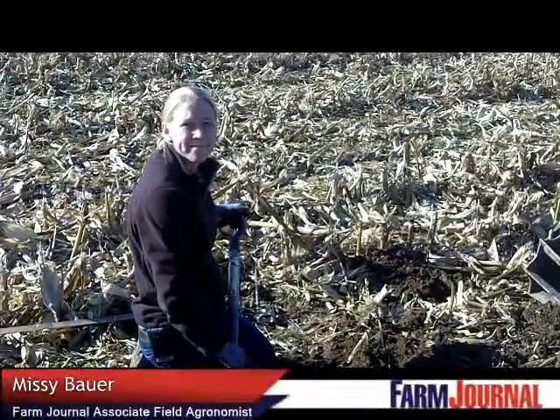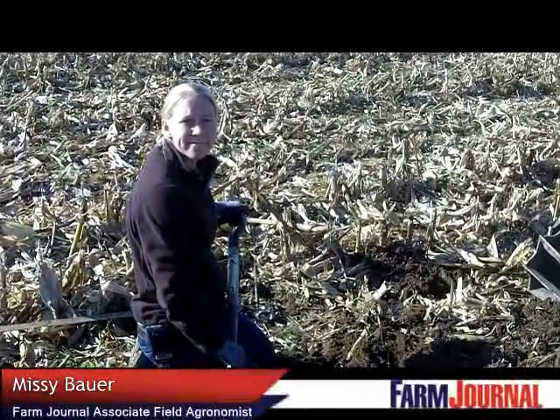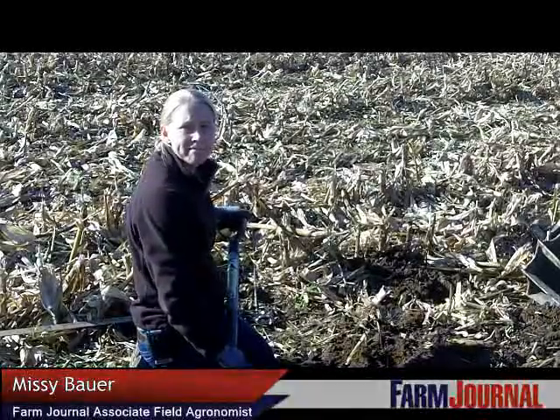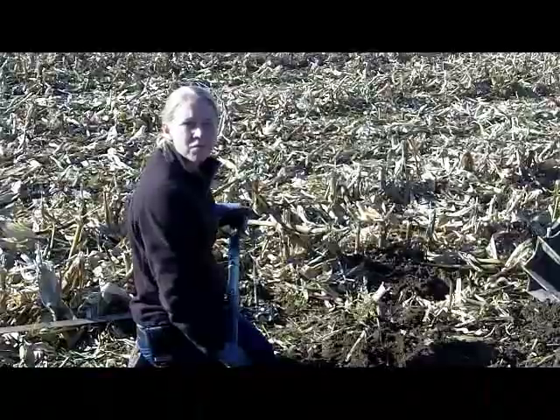This is Rhonda Brooks of Farm Journal Media. I'm with Missy Bauer, Associate Editor for Farm Journal. Missy, you've been working on tillage today. How do you get uniform shatter with your tillage tool?